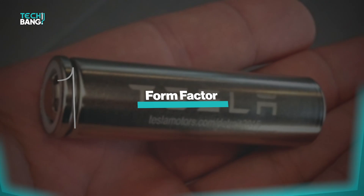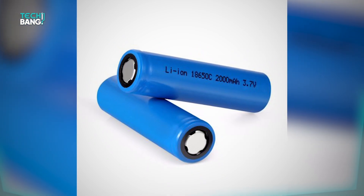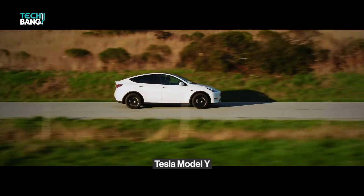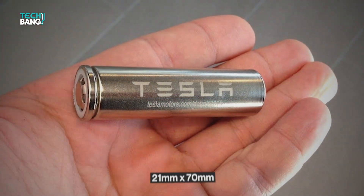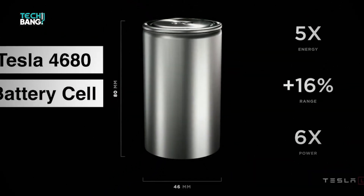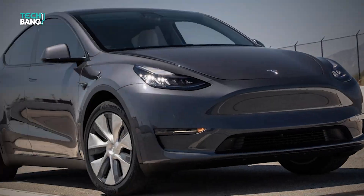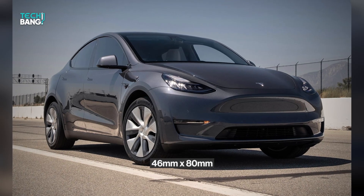The form factor has to do with the cylindrical battery size. The Tesla Model S and X currently use 18650 cells in an 18mm x 45mm pack, while the Tesla Model Y uses the 2170 cells in a 21mm x 70mm cell pack. The 4680 battery cell, however, to be used by the Model Y 2.0, is a lot larger than others, as it uses 4680 cells in a 46mm x 80mm cell pack.